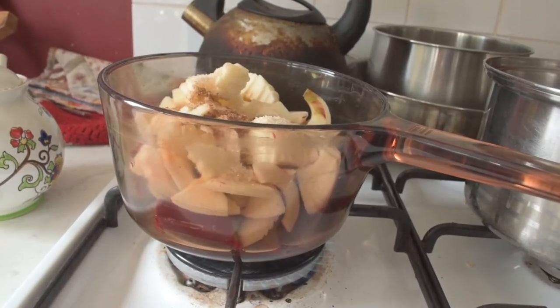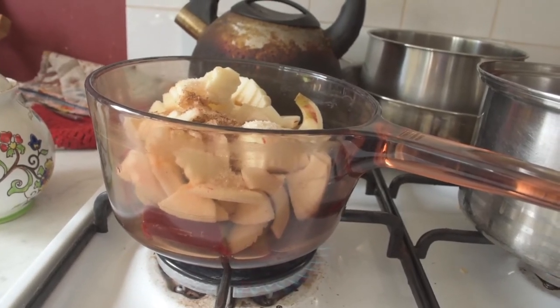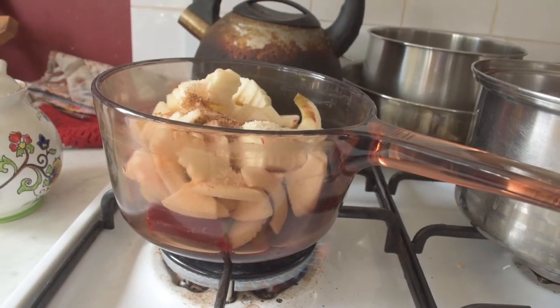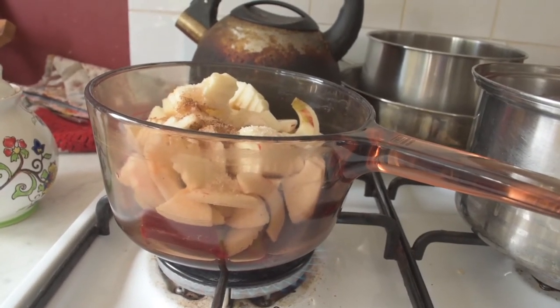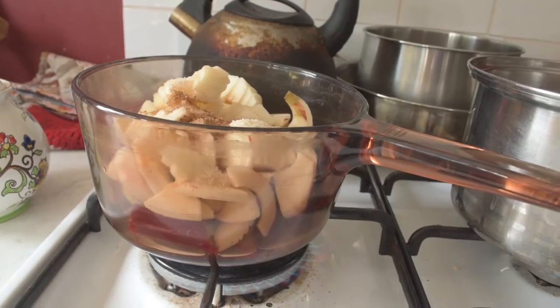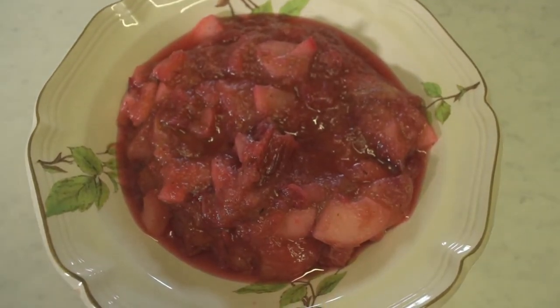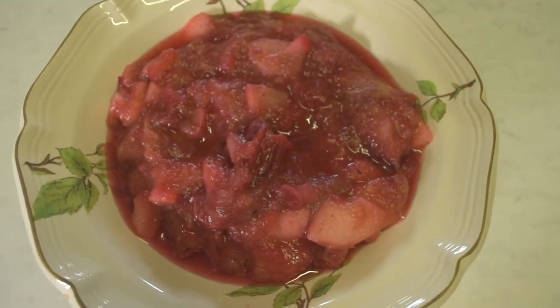The rhubarb is now on the stove with some acane apples, which we're in the process of cooking, along with a bit of cinnamon, honey, and lemon juice. Nothing like your own homegrown produce cooked and ready to eat on the same day.